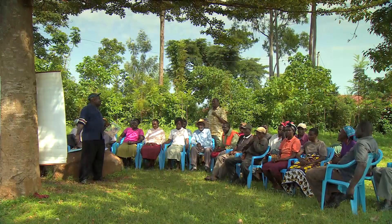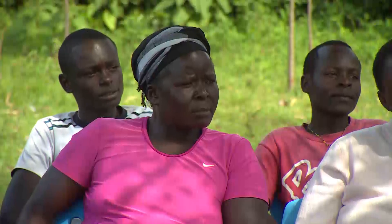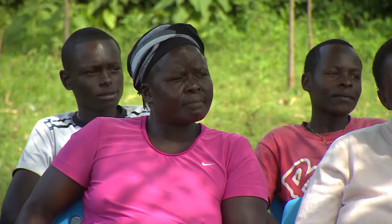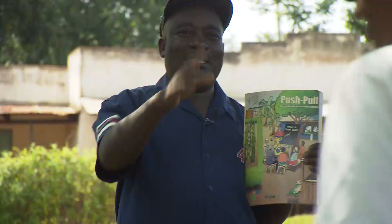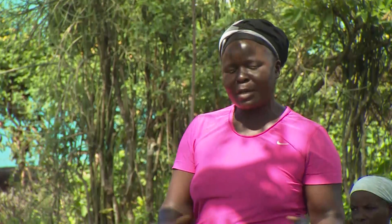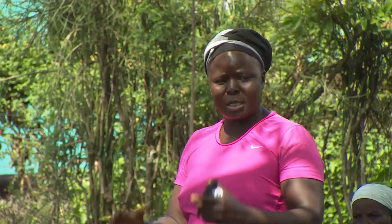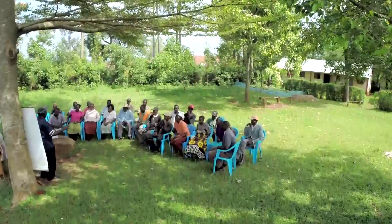Local farmer groups are key to disseminating knowledge about new technologies and methods. Agnes and Deborah are both members of this lively group in Ebukanga village, though today only Deborah is attending as Agnes is addressing a conference for people looking after orphans. Sharing experiences helps all those attending to optimise their approach, and the scientists get valuable input for further research from these exchanges.